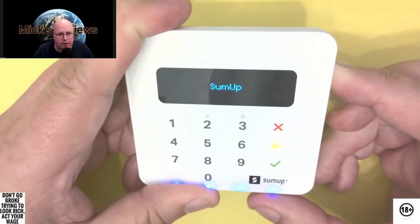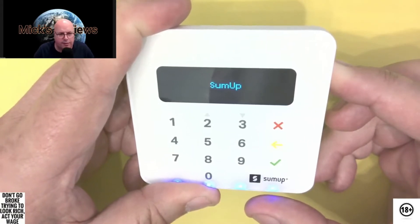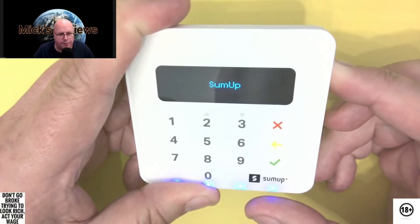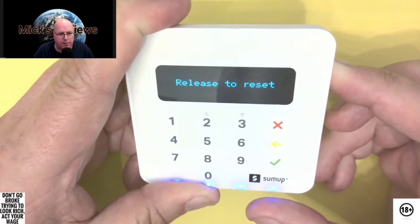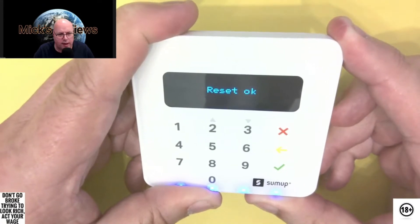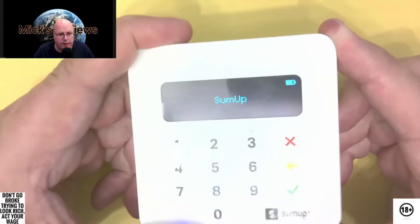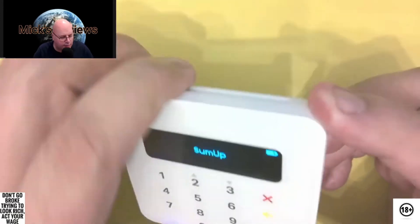So from the sleep position of the device, just press the button on the side. It will then come up with the SumUp logo. Just keep the button pressed — you'll see what I mean in a few seconds — and it's 'hold to reset.' So you just carry on pressing the button after that, then it will go to 'release to reset.' Simply let your finger off.